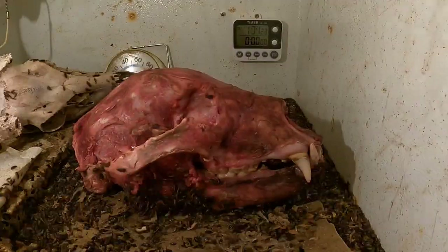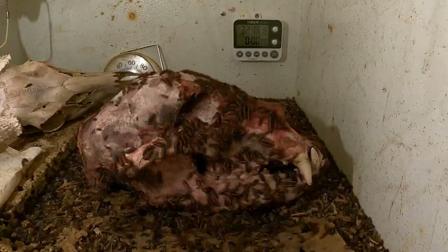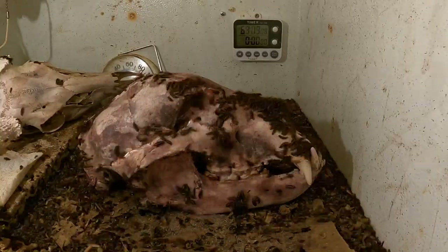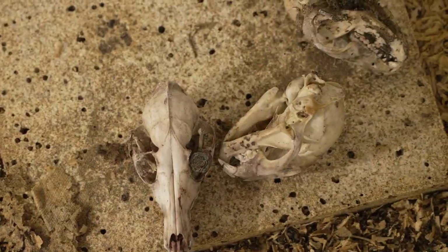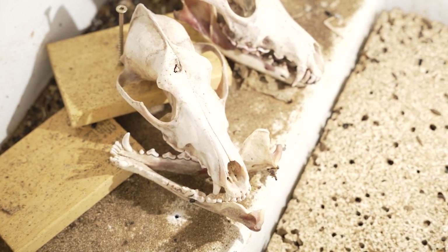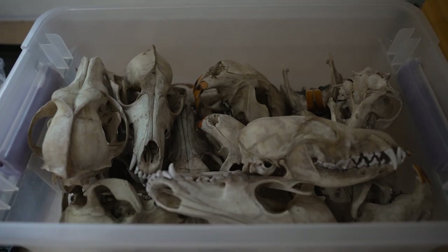And here's a time-lapse of the beetles having a party on my bear skull. Once they're finished with the skull, I put them up on the shelves so any remaining beetles can crawl out in search of food. After at least a few days on the shelf, I put them in the freezer to kill any remaining beetles before bringing them back into the house or garage. At that point, I start the degreasing process.